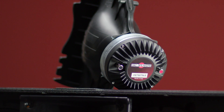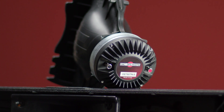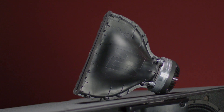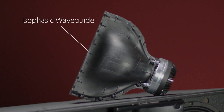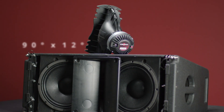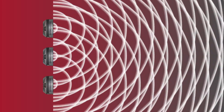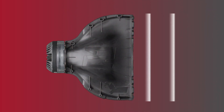High frequencies are reproduced using a 3-inch voice coil high frequency driver also from B&C. The high frequency driver is mounted to EAW's patented isophasic waveguide, designed to provide 90 degrees of coverage horizontally and 12 degrees vertically. The isophasic waveguide is carefully engineered to convert the output of the high frequency driver to a time-aligned line source at the output of the horn, allowing each arrayed loudspeaker to combine seamlessly.